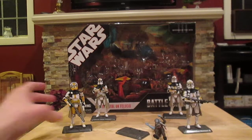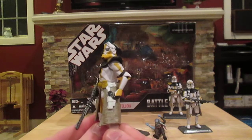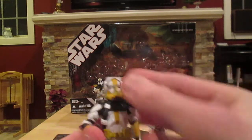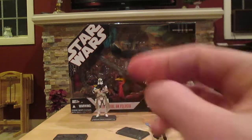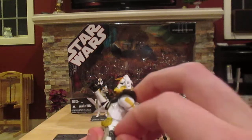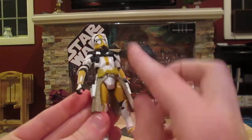Here is Commander Bly, also a very cool looking figure. There's his helmet up close — he does have these goggles which can be put down. There is his blaster rifle, and he does have two small pistols. Really like the yellow paint on him, really cool.